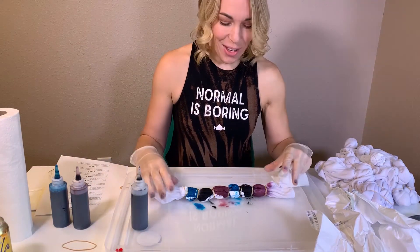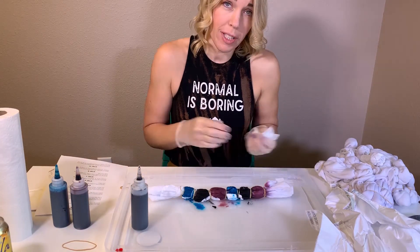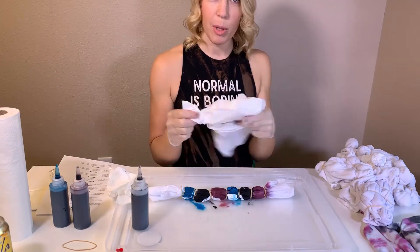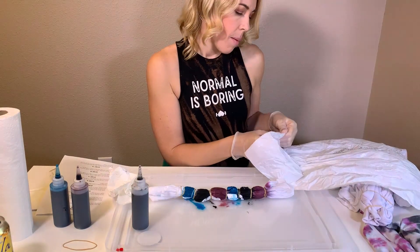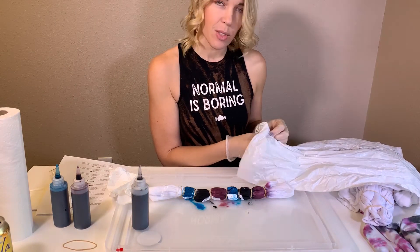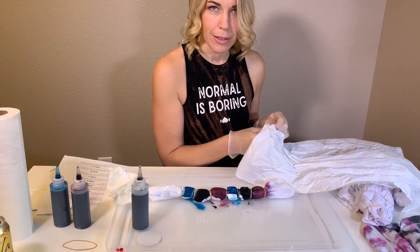That is the festival tank I just dyed — hopefully it turns out to be a rainbow pattern. It looks really nice. Now I'm going to put it in the baggie where it will sit until I'm ready to rinse it out, about 8 to 24 hours — the longer the better. If I did this right now, I'd probably wait 24 hours.